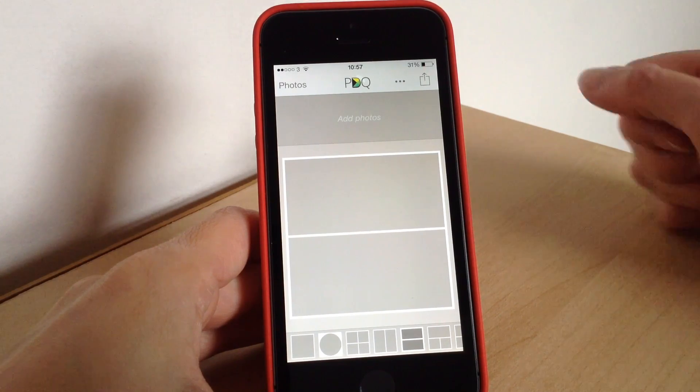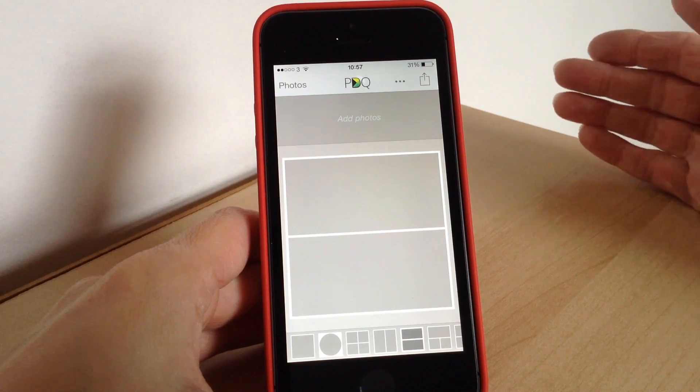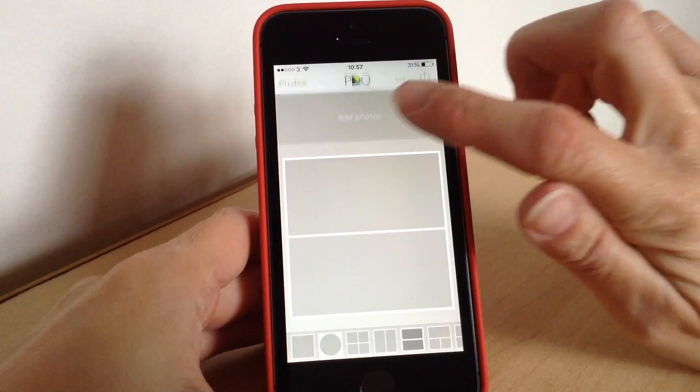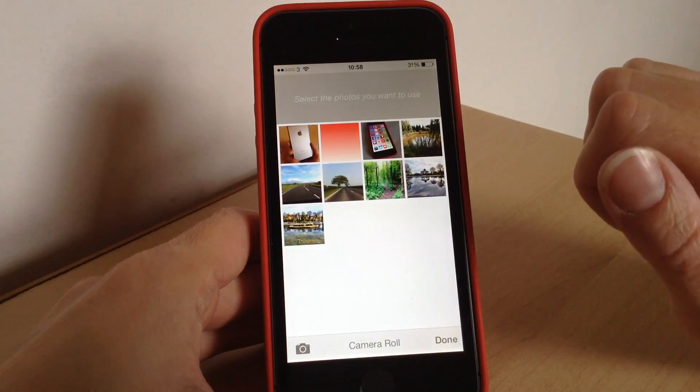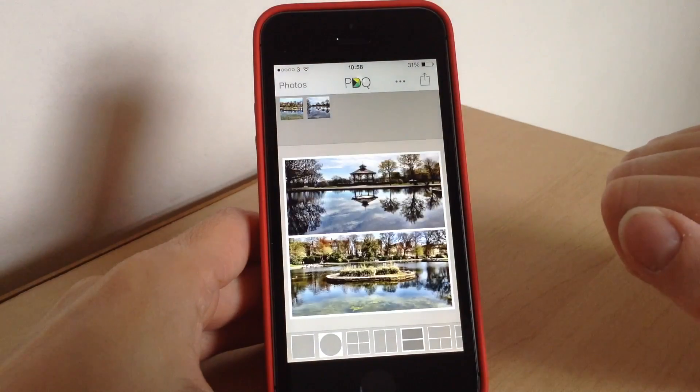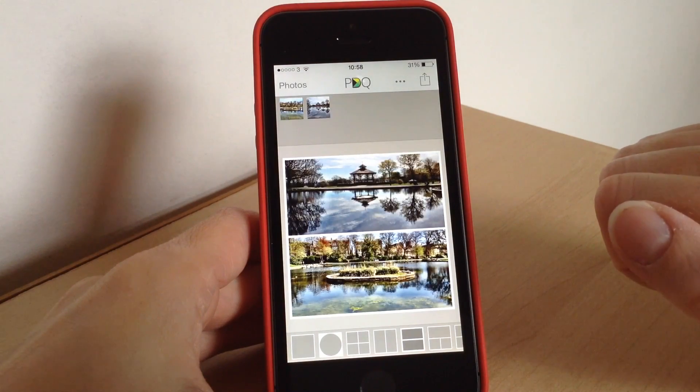To take a photo you can either take one within the app using the camera, or if you want to add photos from your camera roll you can do that too. You just tap 'Add Photos' and it will bring up all the photos in your camera roll. Tap the ones you want to add, press done, and it will automatically add them into the photo frames for you.